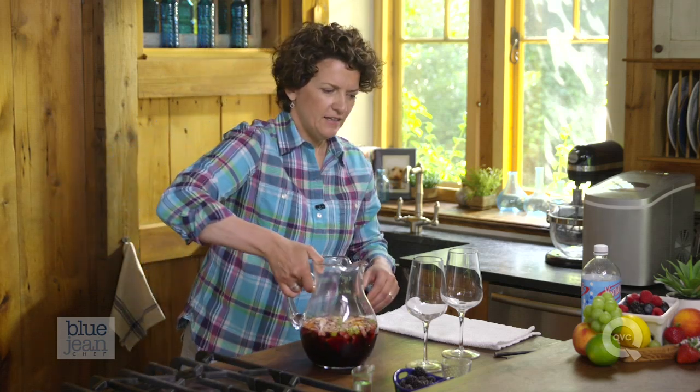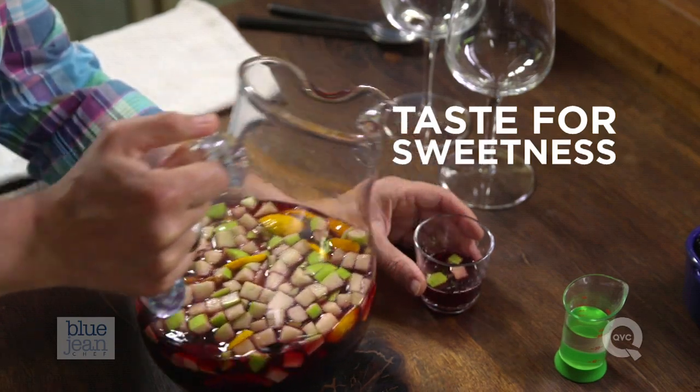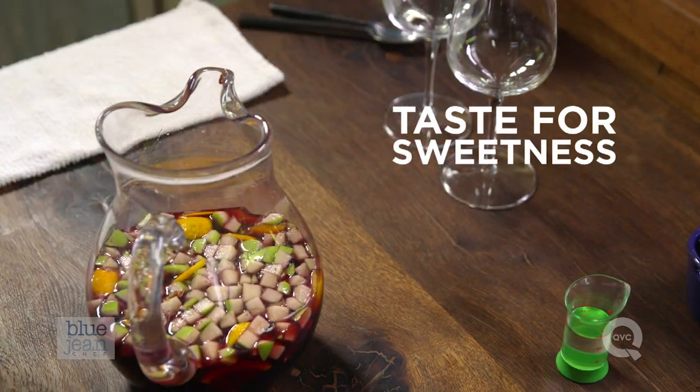Four hours later, here comes the fun part. Take your sangria out of the refrigerator — it's time to taste it. Now what we're tasting for is how sweet this is. Do we need to sweeten it up?